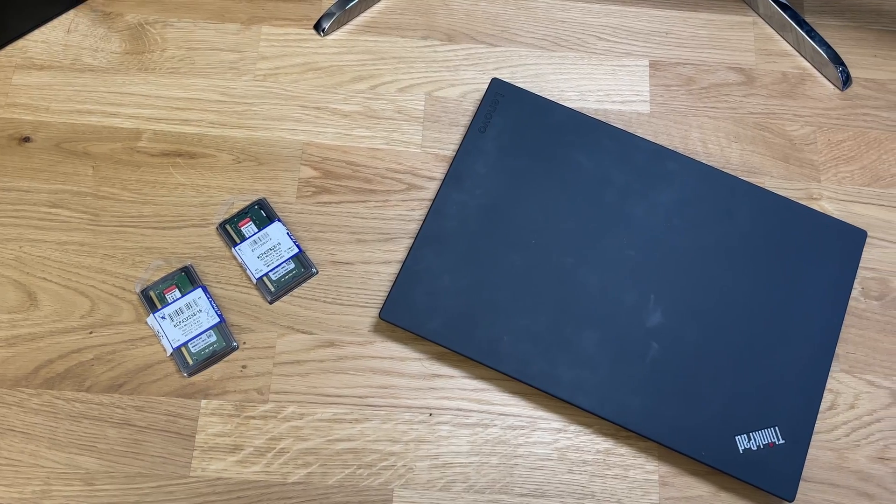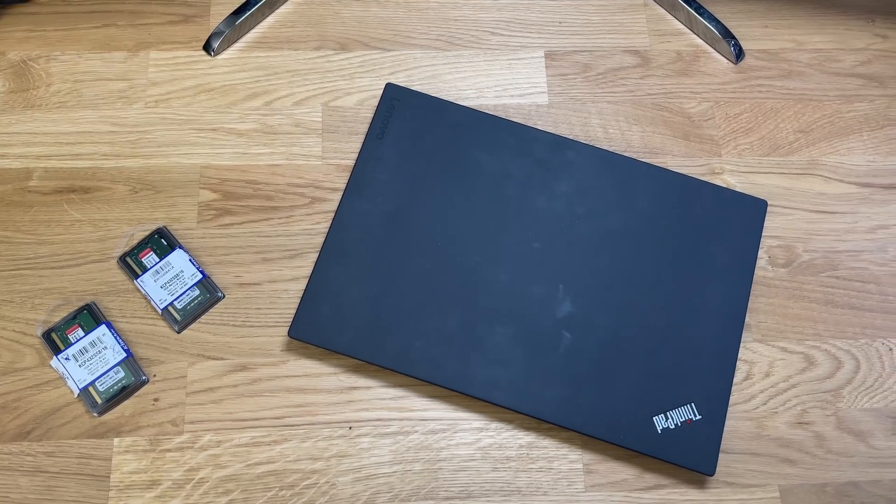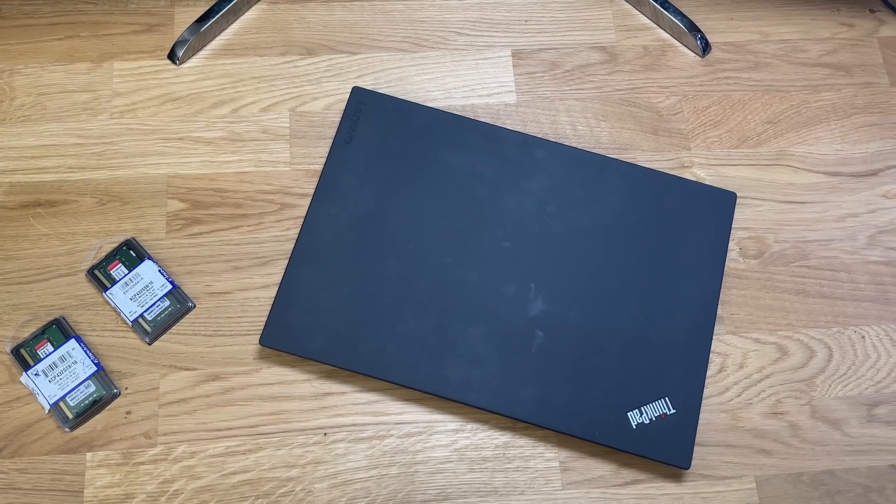Hey there, thanks for coming to watch this video on how to upgrade your RAM on your T470 and T480 laptop. We have a total of 24 gigs getting installed today — I have an 8 gig stick in there currently, so it's a decent upgrade. We're going to be covering how to update the BIOS so that you're not messing up anything internally, and then also how to actually install the RAM.